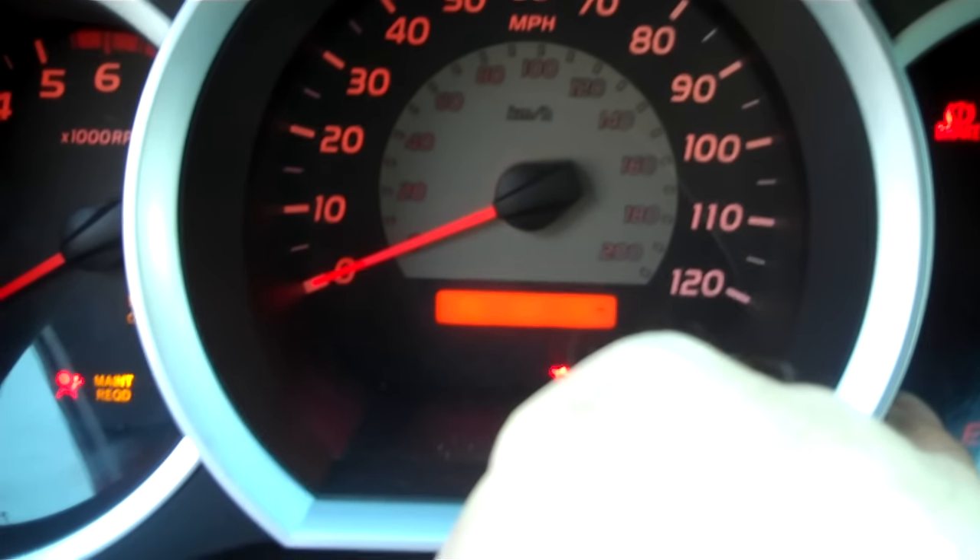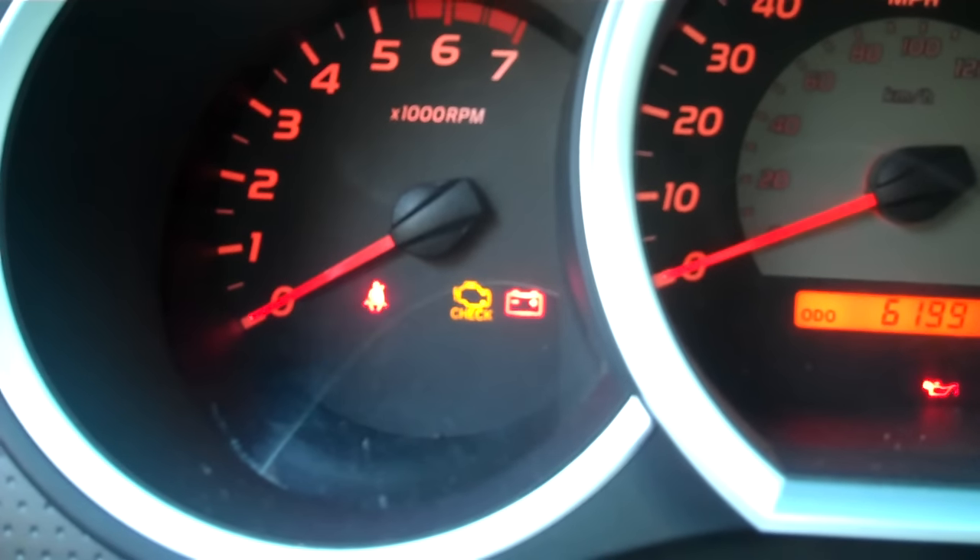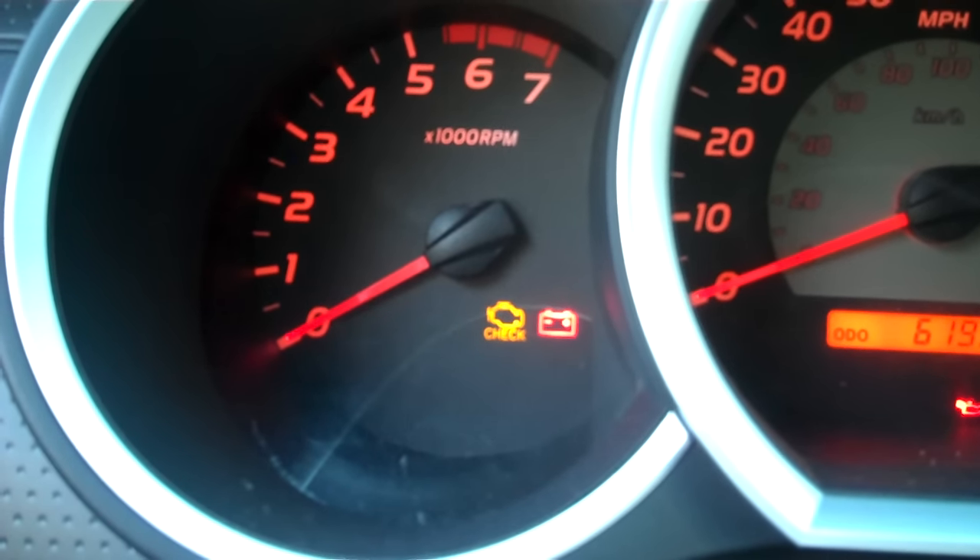It starts flashing to reset itself — let go, and the maintenance required light is off for the next several thousand miles.